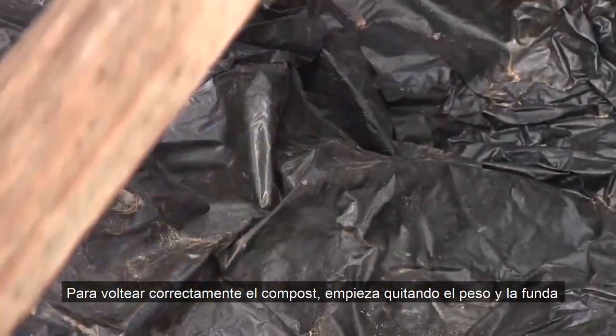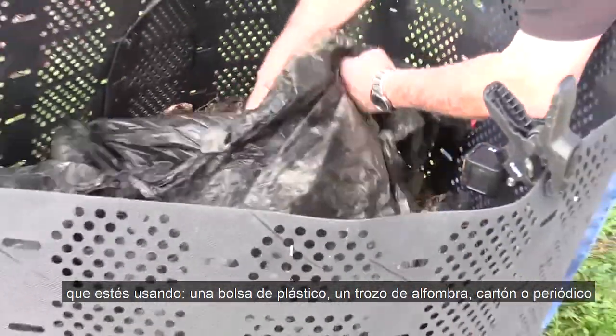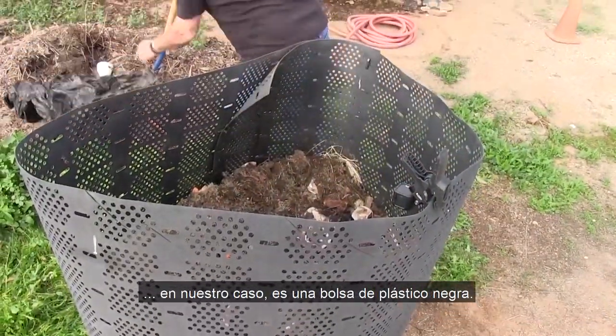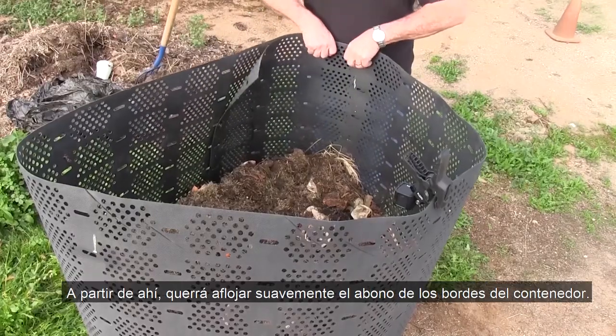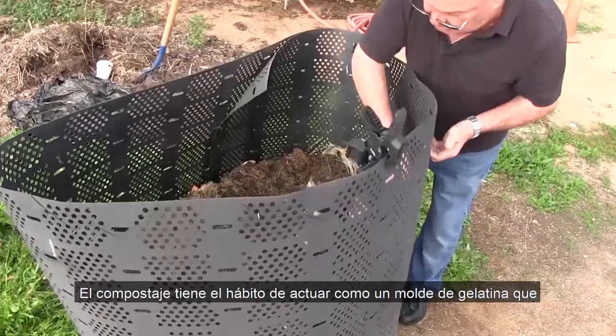So how do we turn the compost? It's similar to and a little easier than building the pile. To correctly turn your compost pile, start by removing the weight and whatever cover you're using — a black plastic bag, piece of remnant carpet, cardboard, or newspaper. From there, you'll want to gently loosen the compost from the edges of the bin, since the compost has a habit of acting like a jello mold and attaching to the sides of bins, making turning difficult.